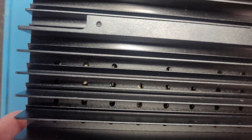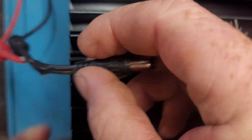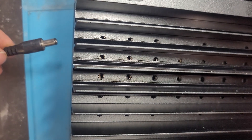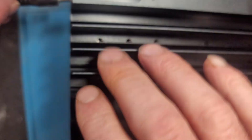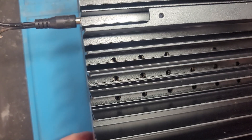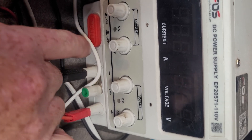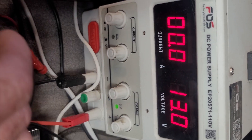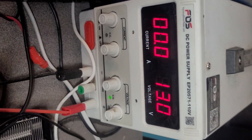Let me get this propped up here so you can see. Let me switch over to the power supply. I'll leave it at 13 volts because the wire is pretty thin — that way by the time it gets to here it should be a solid 12 volts, a little bit over. That's all right.